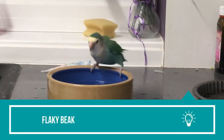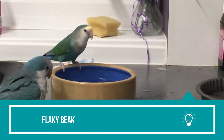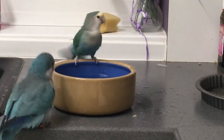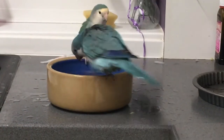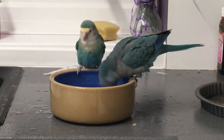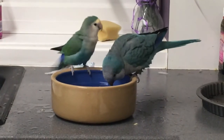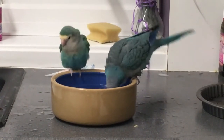Flaky beak: Sometimes one might notice flakes coming off from the bird's beak. If you are wondering why your quaker parrot's beak is chipping, it's high time the bird's diet is changed. Lack of vitamin A causes quaker parrot beak flaking. Feeding fresh fruits and leafy vegetables along with vitamin A supplements can make the difference.